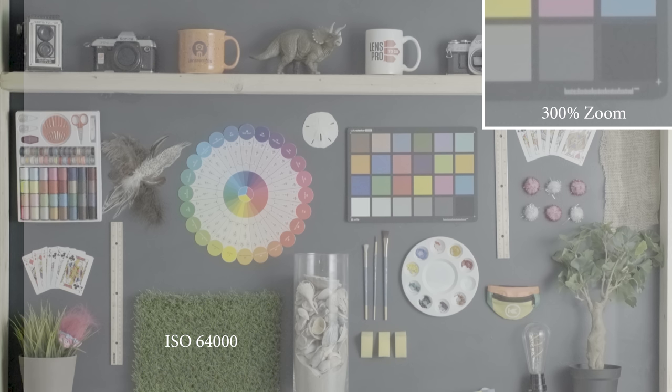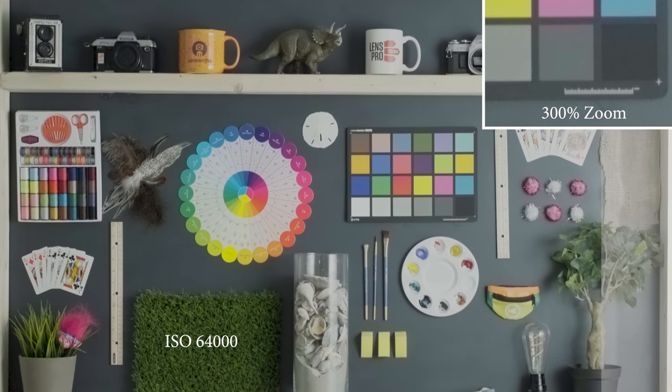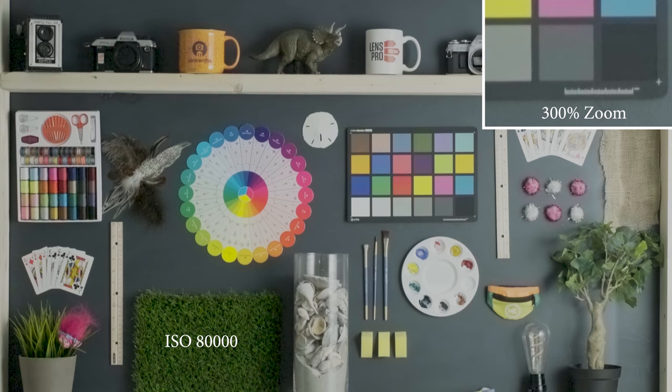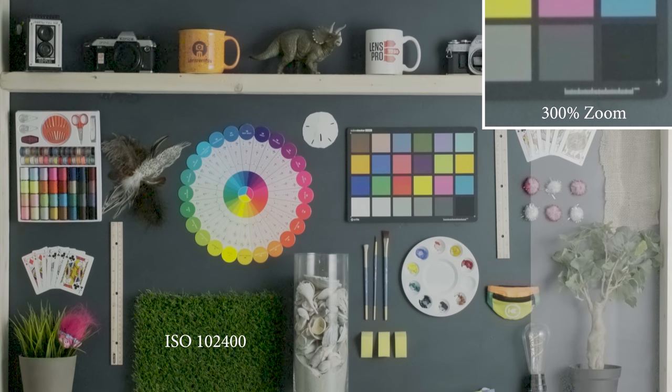Up to 64,000 we're getting close to the upper limits of what this camera can do and we're seeing a lot of softening up of the image. At 80,000 this is getting into unusable territory where I would never try to push this camera. And then finally 102,400, maxing the camera out — this is definitely unusable for pretty much any circumstance. It's pretty incredible what you can get with this camera. Let me know in the comments what your limit is and how high you would push this ISO.